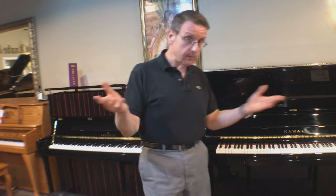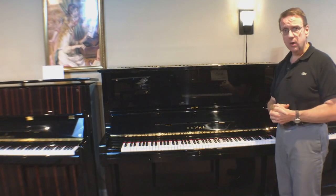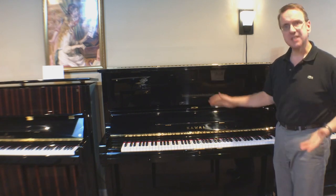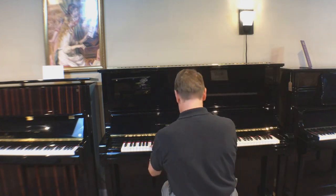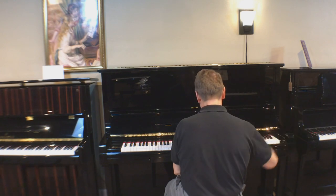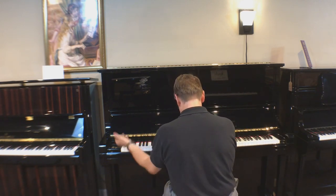Now I'm going to play the same chord passage on a 52-inch Kawai Studio Upright. First thing you're going to notice is that it's going to be loud — it's going to project well. But I want you to listen to the sustain. It's going to require that I play faster before the notes die. You'll see what I mean. It rolls off quickly.